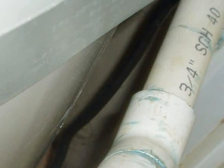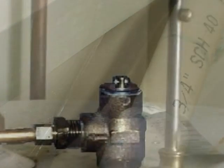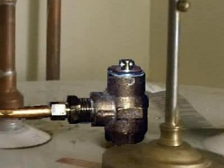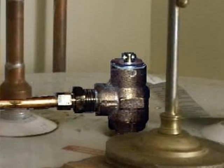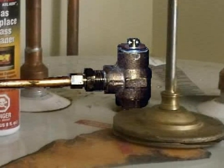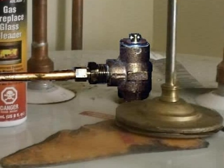And there can't be any pipe threads on the outlet. Here's a TPR valve that's routed into rigid tubing, but the diameter of the tubing is too narrow. The TPR drain line has to be at least the same size as the outlet of the TPR valve, and that's usually three-quarter inch or larger tubing.